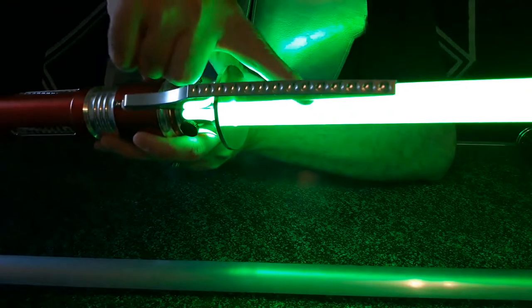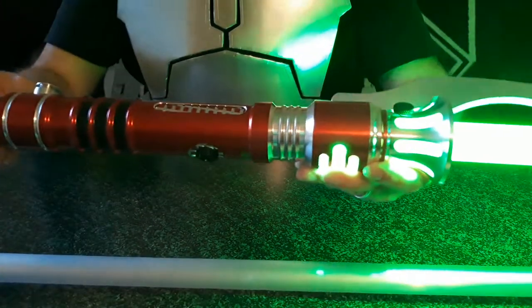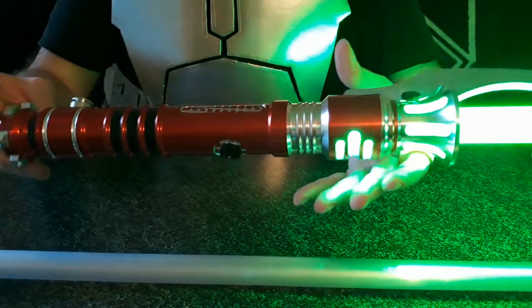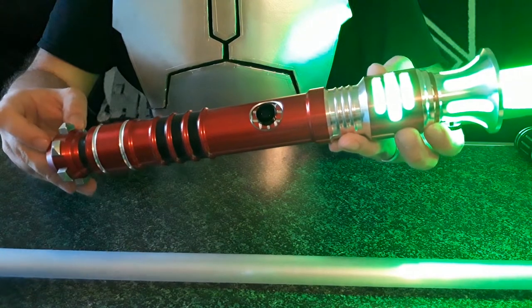You can see these dimples in the claw. This is just a great saber — I really like the detail and the heft of it. This really is going to be the centerpiece of my collection.